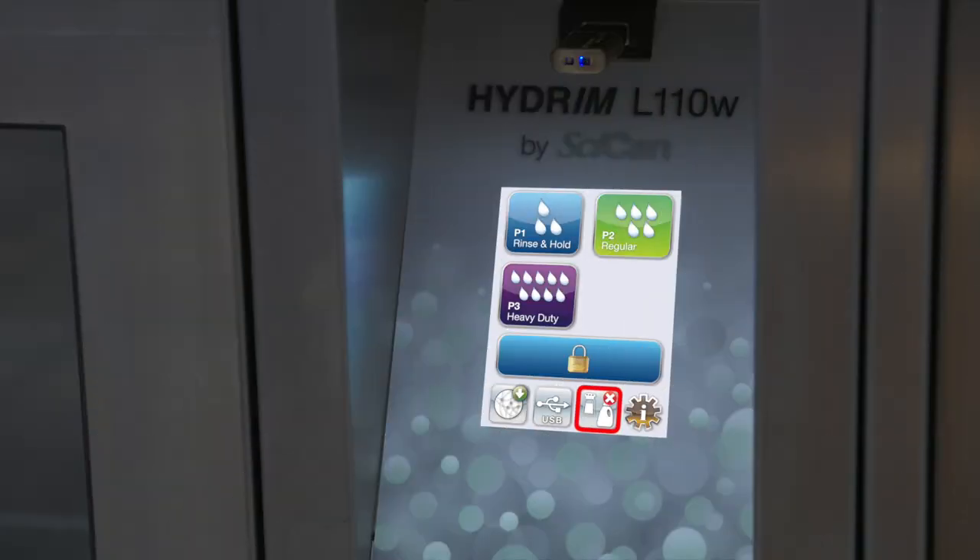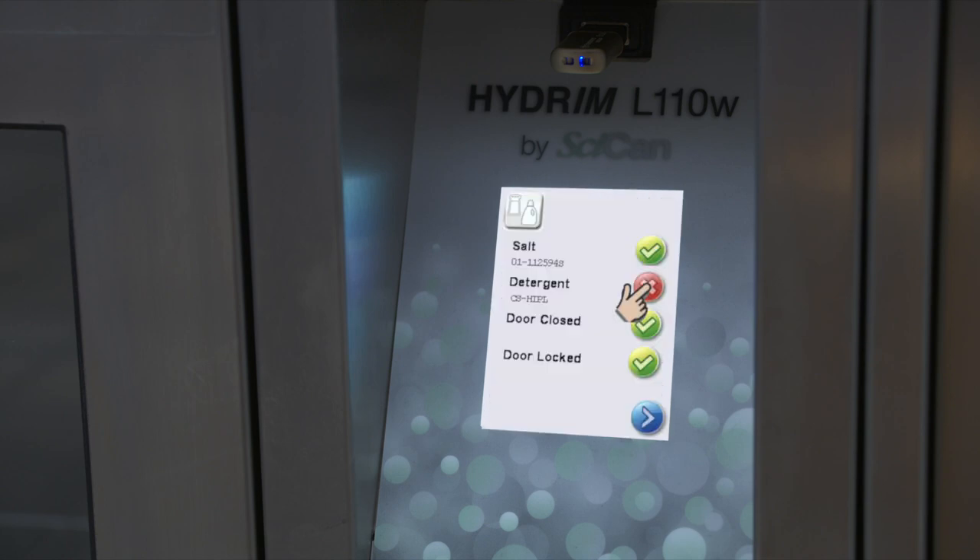Sometimes you might see a red X on one of the icons on the main screen. Press the icon to determine if the HIP cleaning solution needs to be replaced or the water softener needs to be refilled.